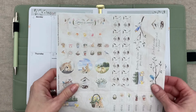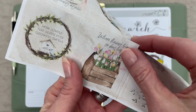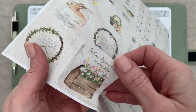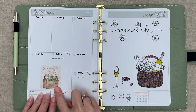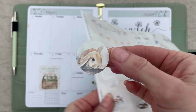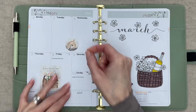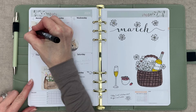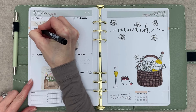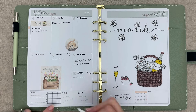I picked three stickers from the springtime sticker sheet: one with tulips and a cute bunny sticker to go on the left hand page, as well as a to-do sticker for Monday. Then I went ahead and filled in the appointments and meetings of the week with the Unipin fineliner. I also filled in the bottom modules for the week.